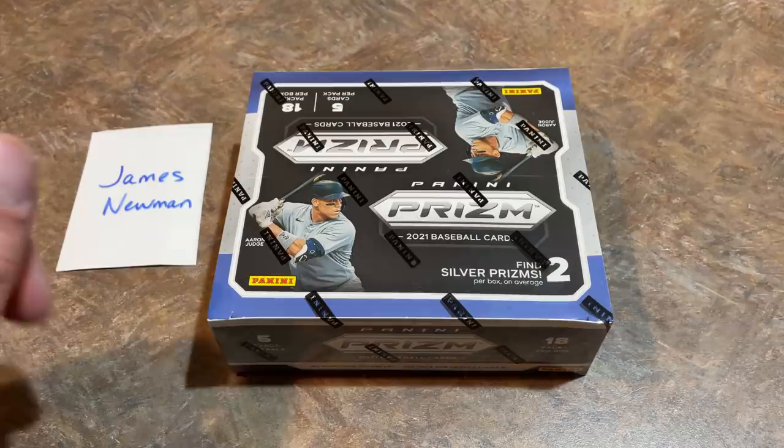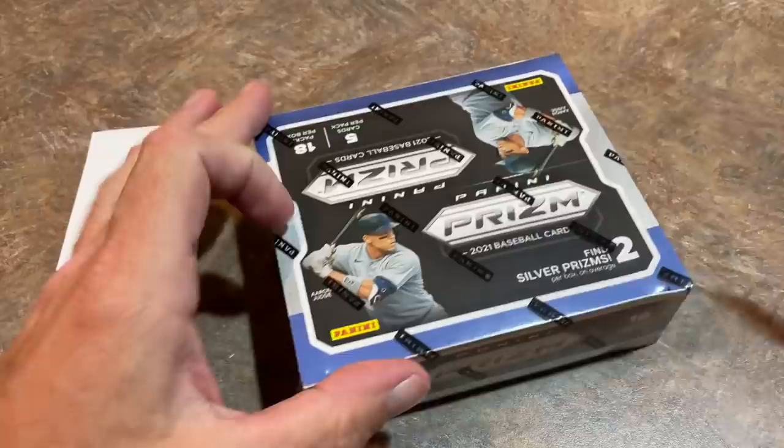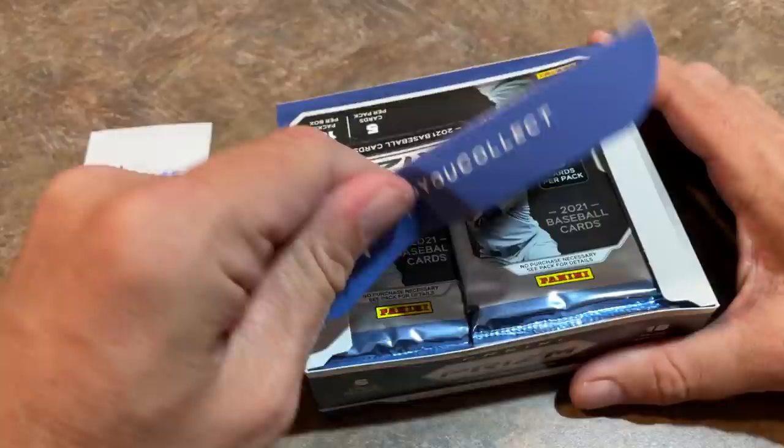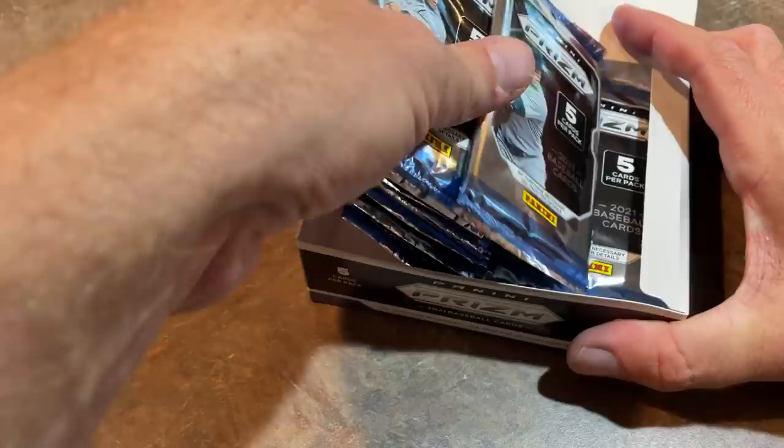Let's go ahead and bring in our sponsor — it's James. James, thank you very much. I hope we can find some good stuff for you in this box. If you'd like to become a Patreon member like James, it's $3 per month. There are also higher tiers if you'd like to get monthly boxes and packs sent to you. There's a link in the description to this video if you'd like to participate, and we would love to have you aboard.